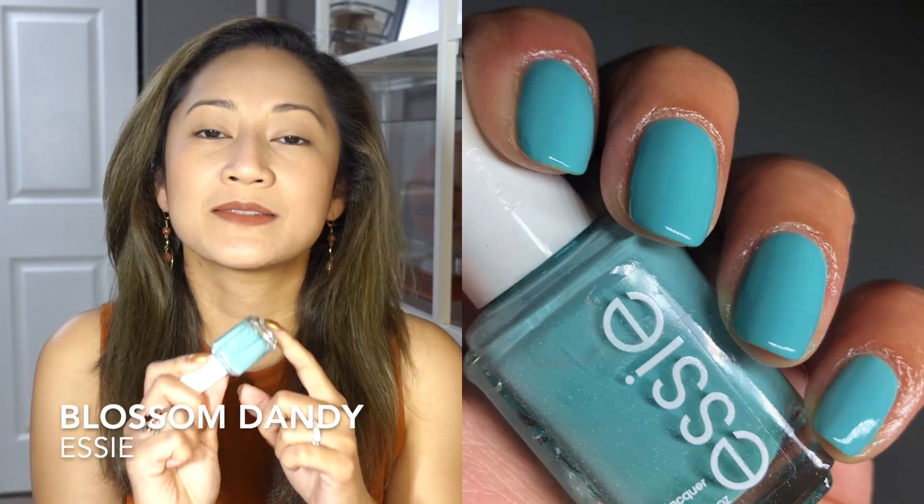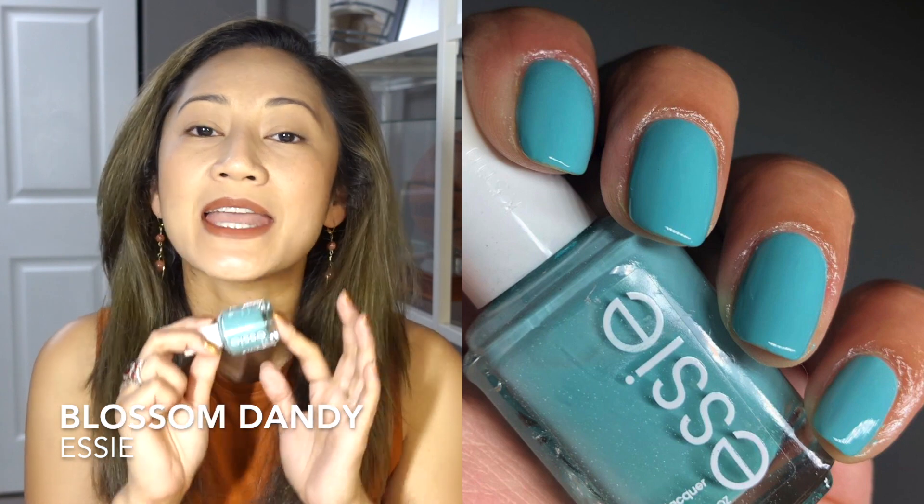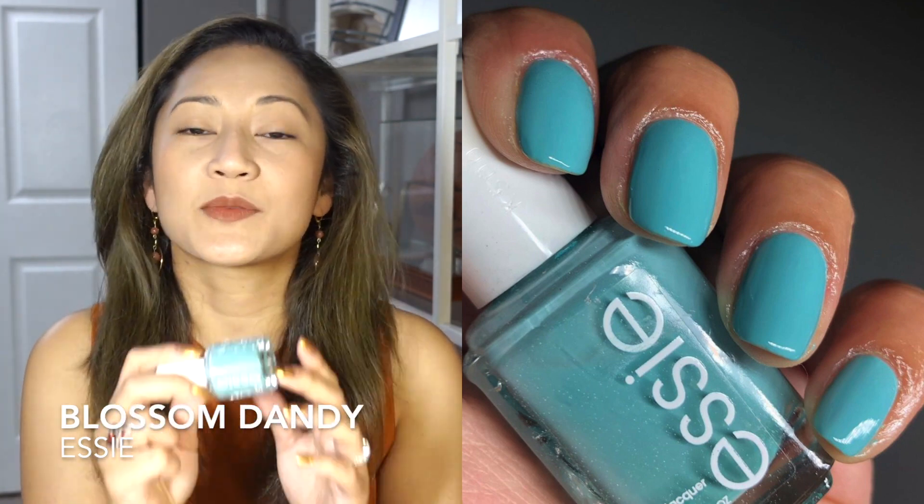Next is Essie's Blossom Dandy — my absolute favorite blue Essie ever. It's the perfect Tiffany blue with an excellent formula. You know how Mint Candy Apple and similar blues can be gorgeous but problematic to apply? Blossom Dandy is your go-to if you want a minty blue without the headache. I think it's discontinued, but you can find it at some online odds-and-ends retailers. I wore this for the Essie Club collab — Wednesdays We Wear Mint.